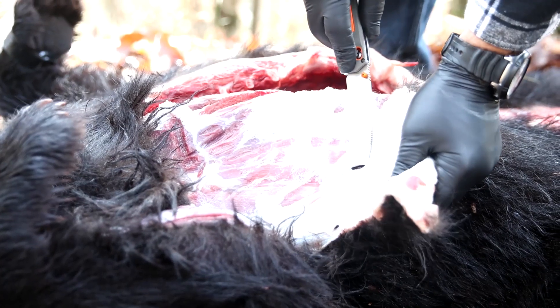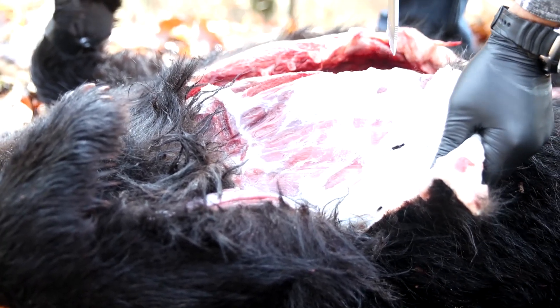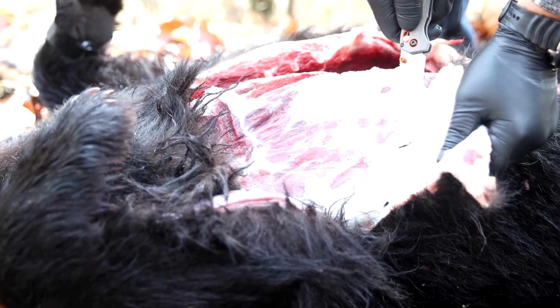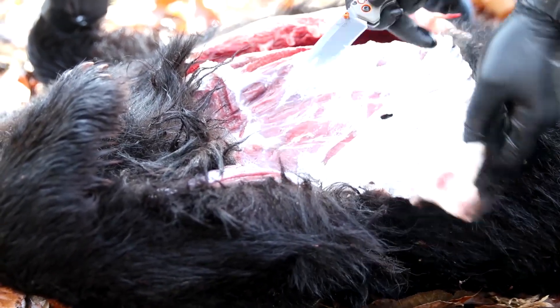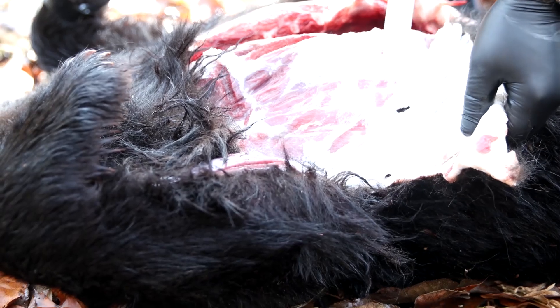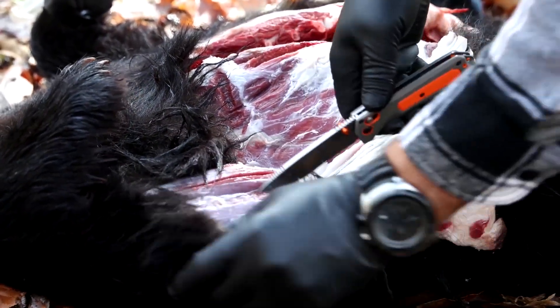This is a really good example of why you should be practicing whenever you get a chance. You can see how close it is between the meat, the fat, and that beautiful outside fur. It's not hard to do, and a nick is something that can be repaired, but at the same time you don't want to have to.